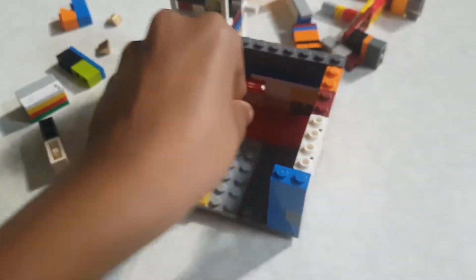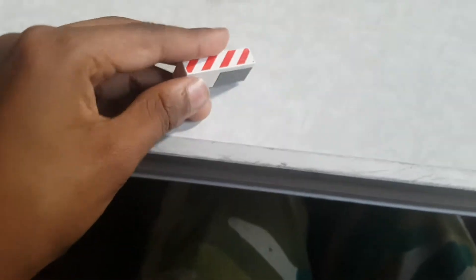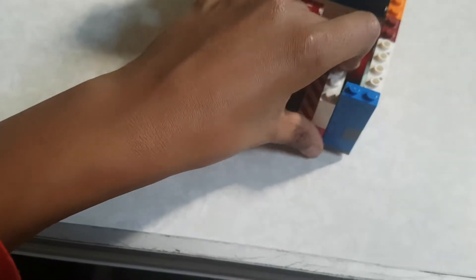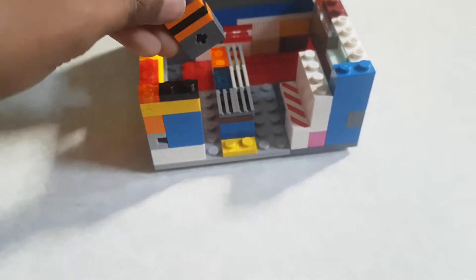...two 1x2s. After you do that, you can put this here to the side. Then you'll need to make something like this with 1x4s, then put it here so there are two spaces remaining. Now you'll need a piece like this: three 1x4s. Put this to the side here.